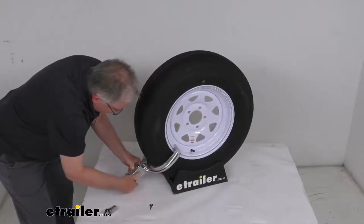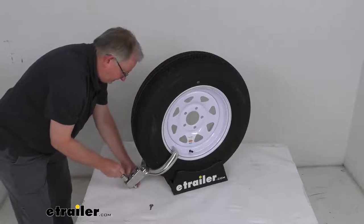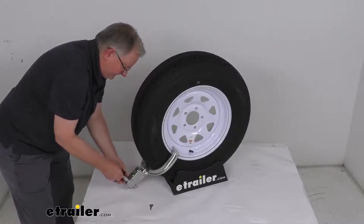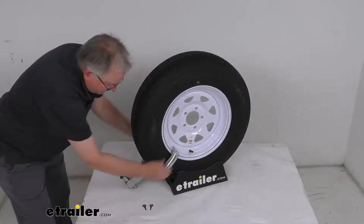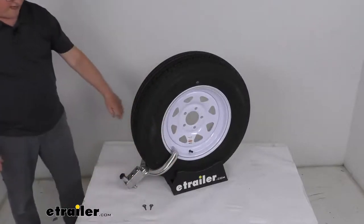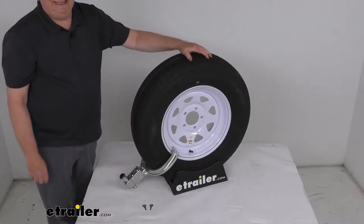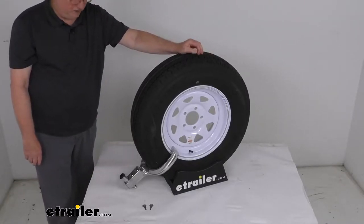Then you can just put your pin through there. Take your lock with the key, and then go ahead and start tightening it down. Once you get it tightened down enough, just remove your key, put your cover on, and it'll keep it from opening. Nobody's going to be able to roll your trailer away with that clamp in place. That should do it for the review on the Blaylock Aluminum EZ Trailer Wheel Lock to fit 13-inch up to small 15-inch wheels and tires.